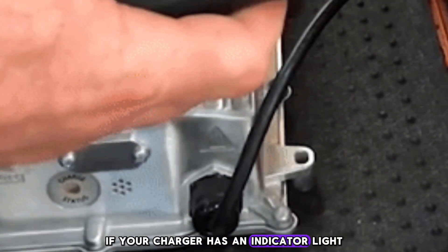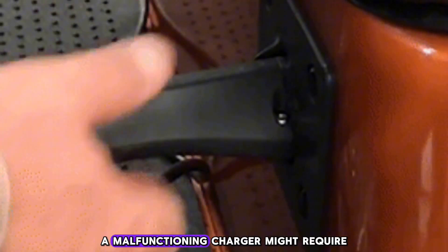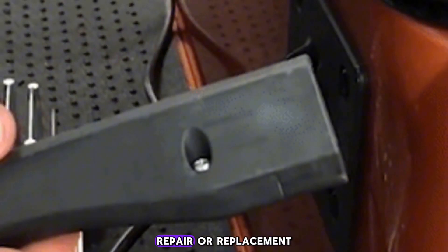If your charger has an indicator light, verify that it's showing the correct charging status. A malfunctioning charger might require repair or replacement.